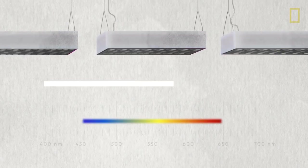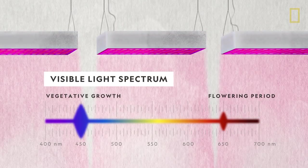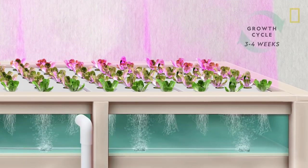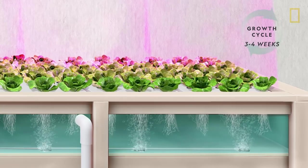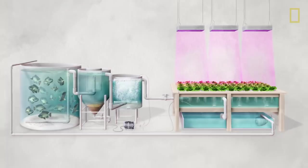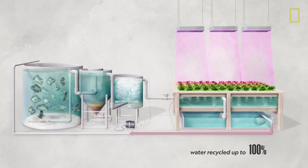Above them, energy-efficient LED lights are adjusted to provide the optimal color spectrum. All of this comes together, helping the plants grow up to twice as fast as land crops. And because the plant roots purify the water, the cycle can start all over again.